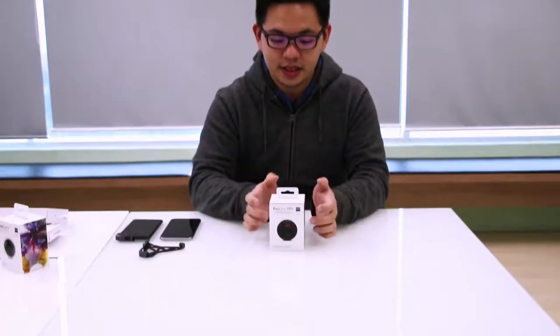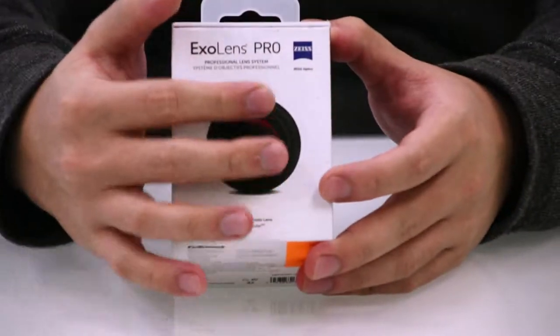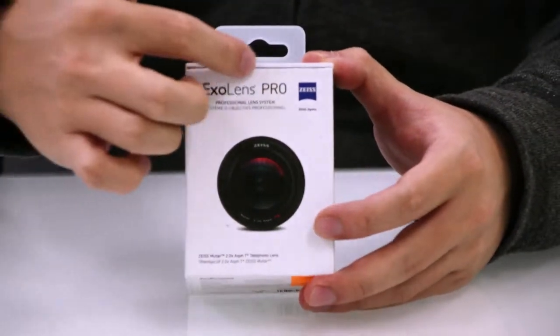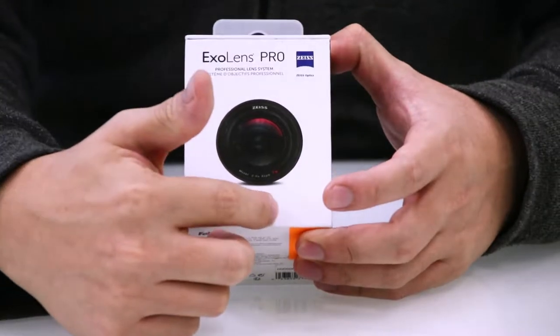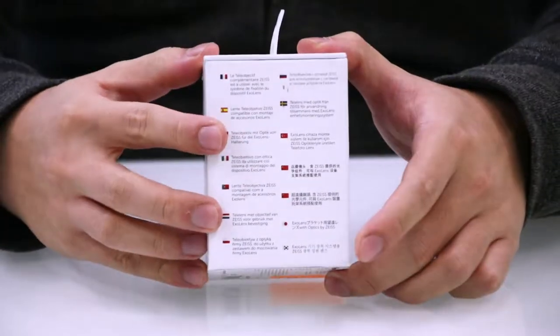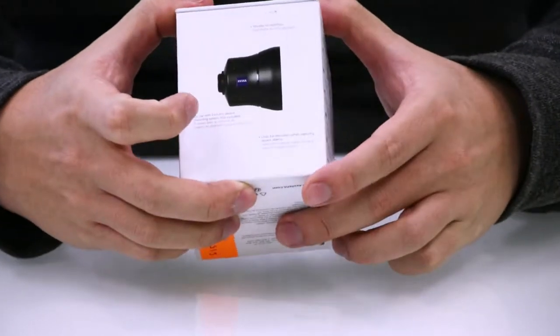This comes in a similar box to the wide-angle one — very sturdy, very well made. On the front, it shows you what the lens looks like. From the front, you have the name, the Zeiss logo, and the telephoto lens inscription. On the side, it supports multiple languages.